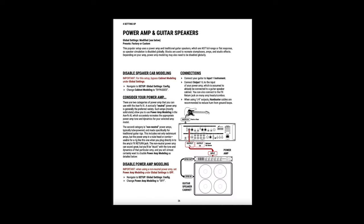The third setup is power amp and guitar speakers. Connect OUT1 left to your power amp input and disable speaker cab modeling. If you're using a neutral power amp, you can still use power amp modeling. If your power amp is not neutral, then turn power amp modeling off.